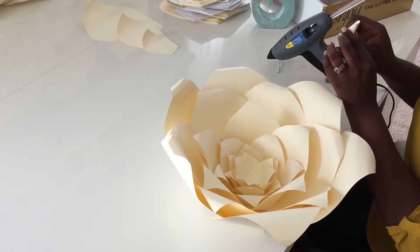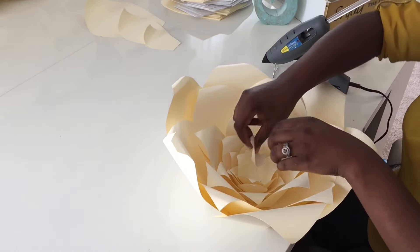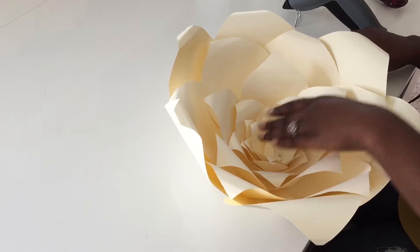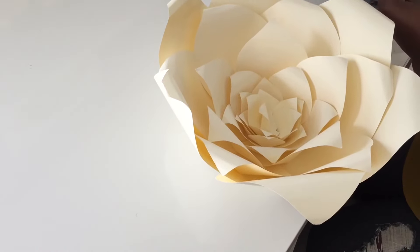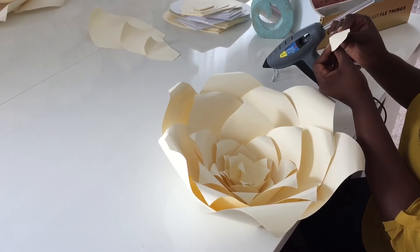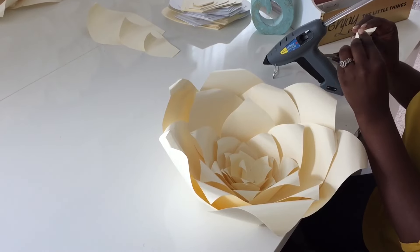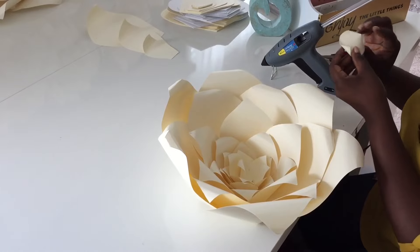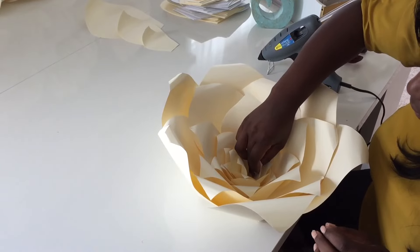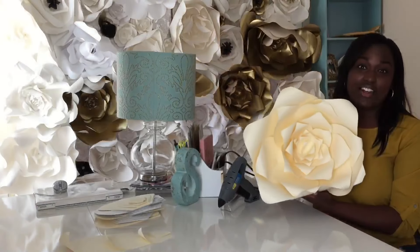Curl a little more for definition, glue the butt, and our last one — pull it as tight as we can so it stands up a lot. Curl a little more, glue the butt, and there you have it. This is our finished product.